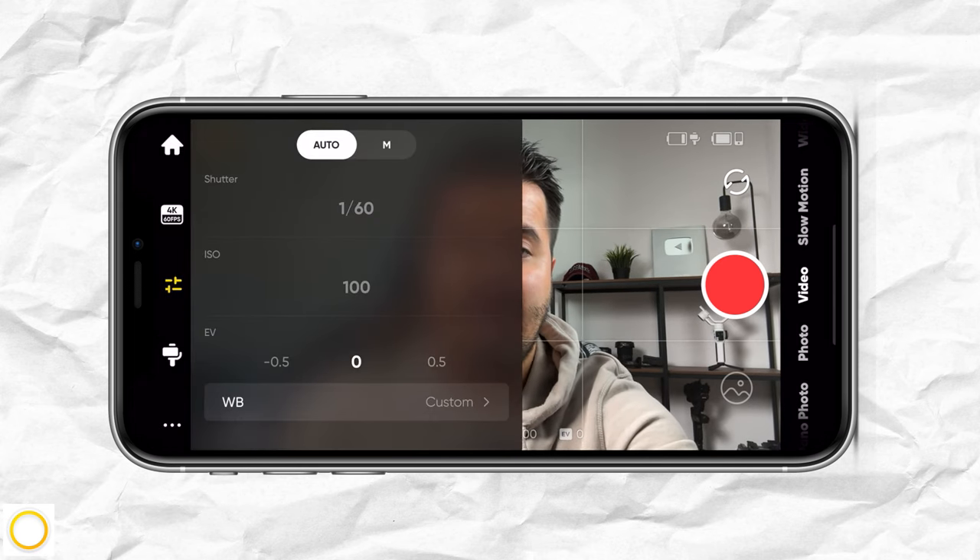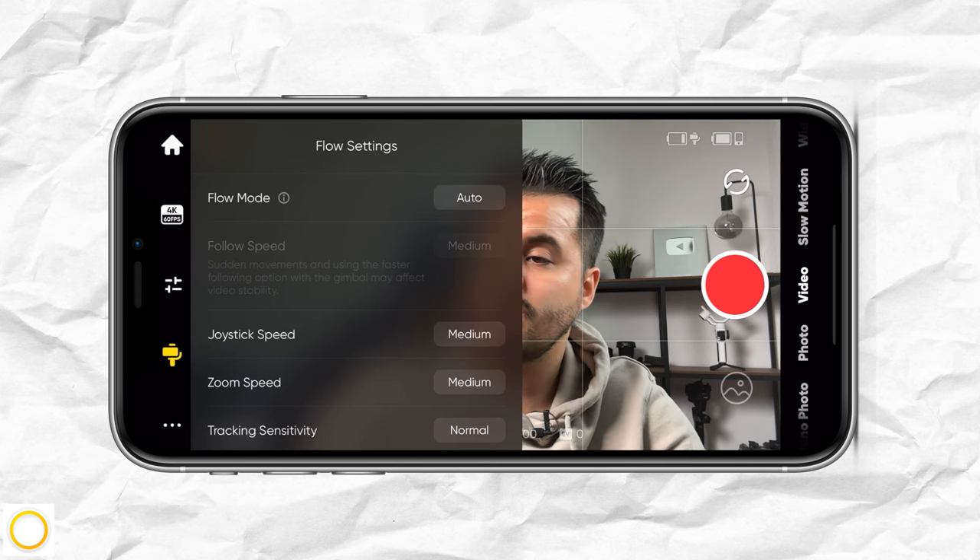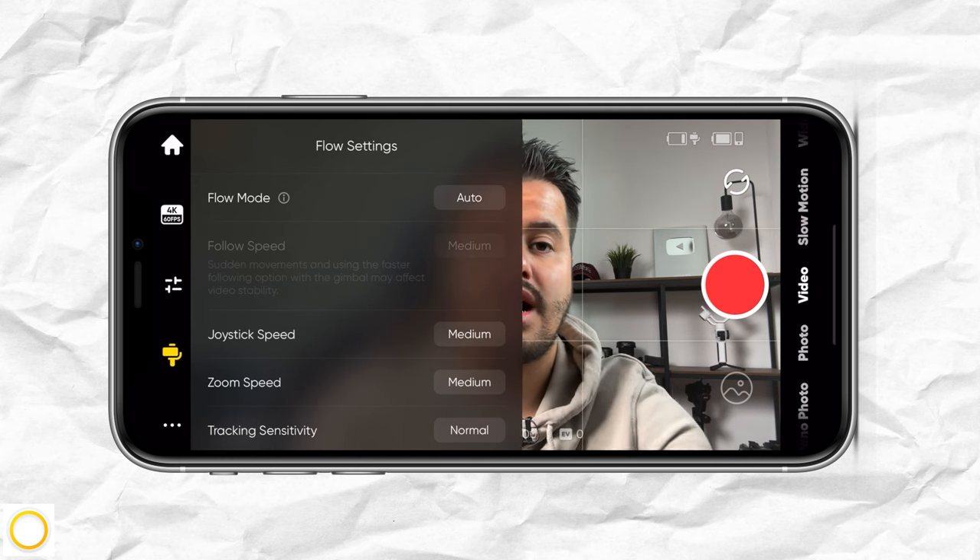Now we're going to choose the gimbal icon below, which reveals more settings. I've currently set the flow mode to auto — that is what I use most often — but I prefer to change the gimbal mode using the smart wheel.